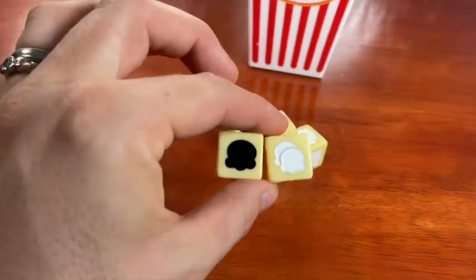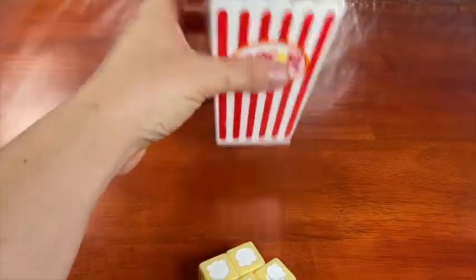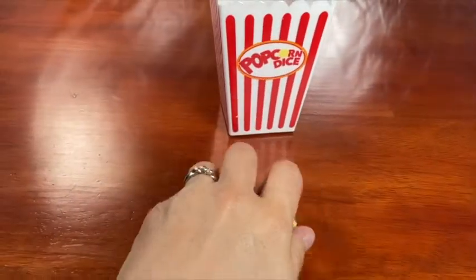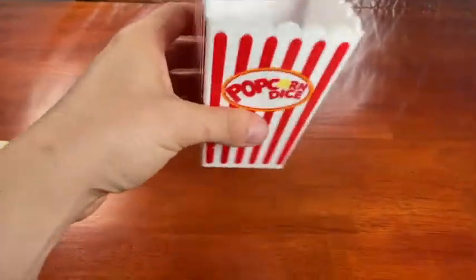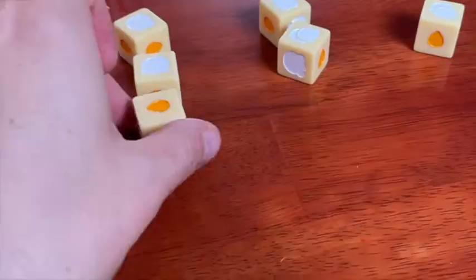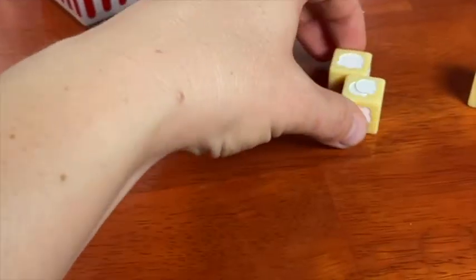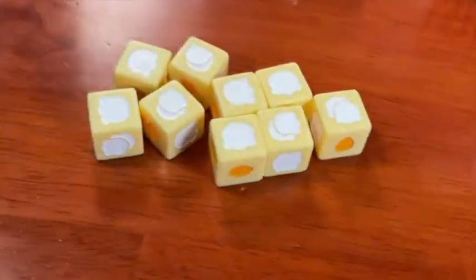Before you re-roll, you can use a double pop die to cancel out a burnt die — throw them both back in the bucket. You can do this as many times as you like, as long as they're all dice that you rolled this time. You keep rolling until you either get all unpopped kernels and have to stop, or you burn out, or you just decide that you don't want to press your luck anymore. Record your points and pass the bucket of dice to the next player. When a player has at least 30 points, finish the round so that everyone gets the same number of turns, then the highest score wins.